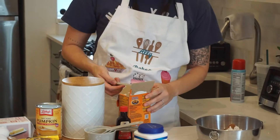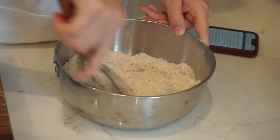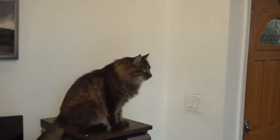After emotionally recovering from the cinnamon incident, we added 1 teaspoon of baking powder and a half teaspoon of baking soda and stirred those dry ingredients together. After that's all combined, it's time to start working on the wet stuff, which starts by melting half a cup of butter.